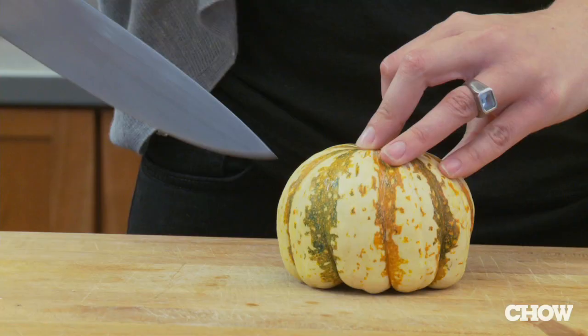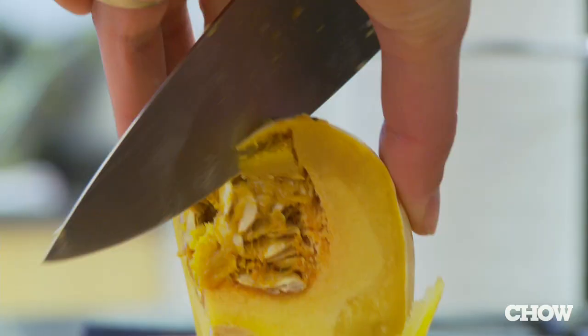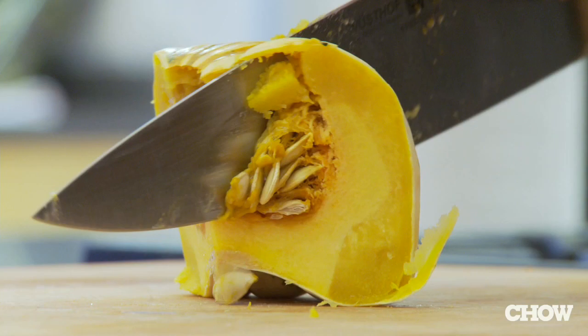To avoid those pitfalls, pierce your squash all over with the tip of a knife, and then put it in the microwave for one to two minutes. This will give you a squash that's easy to peel and easy to cut.